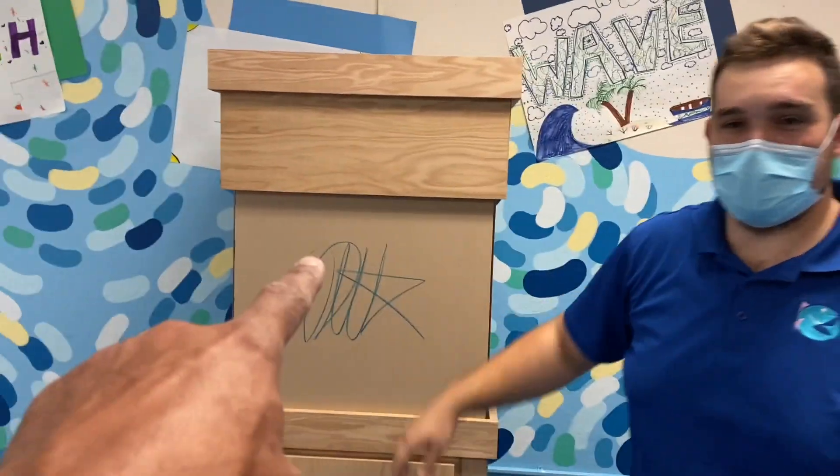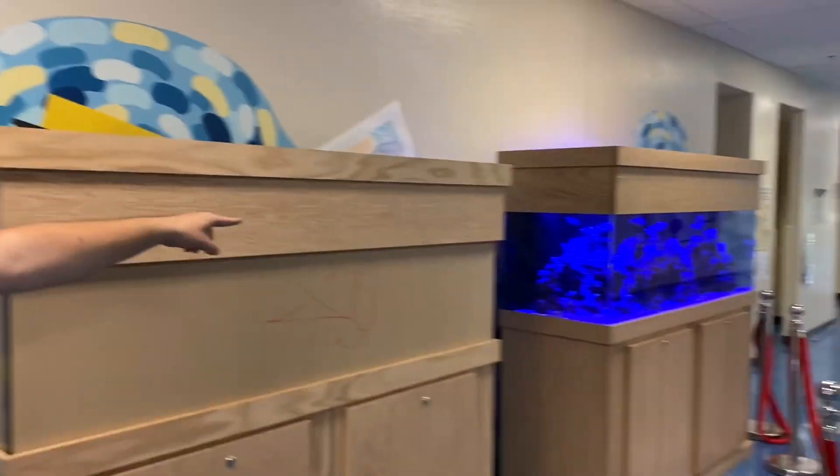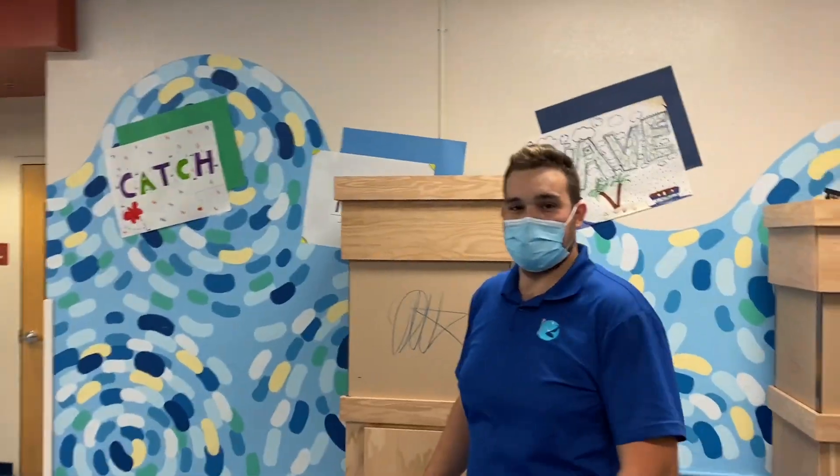We have a 60 gallon, a 120 gallon, and a 180 gallon nearshore reef tank, and then we've got the 80 gallon touch tank that's in the other classroom.